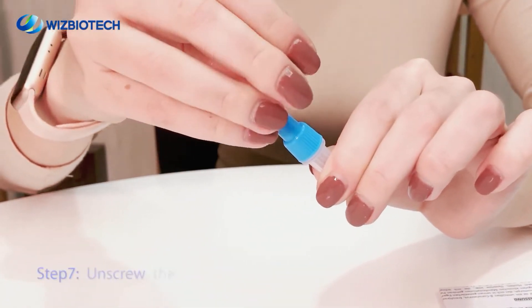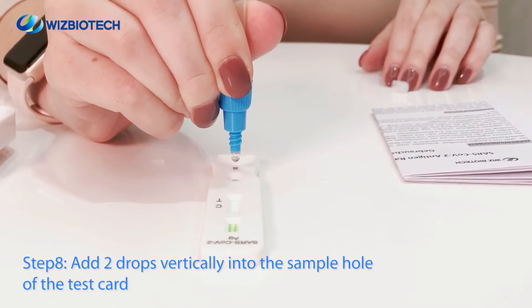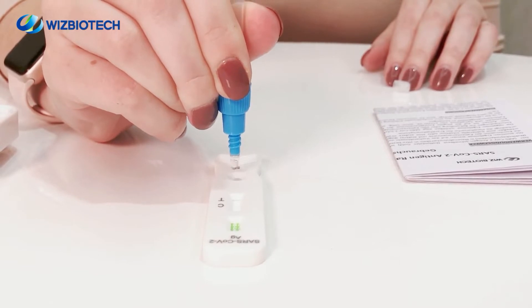Step 7. Unscrew the sample extraction tube and drop the cover. Step 8. Invert the sample extraction tube vertically and drop two drops of the sample extraction mixture vertically into the sample hole of the test card.